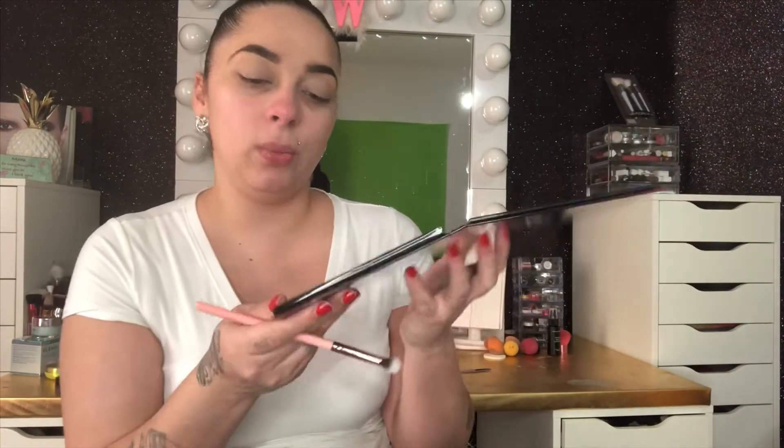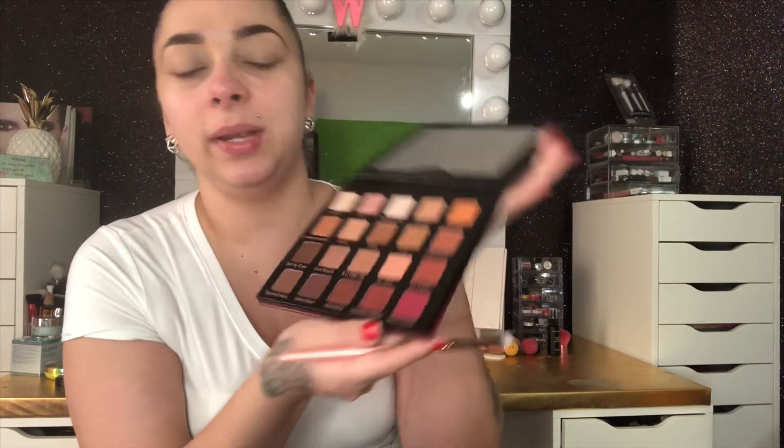I'm gonna grab another brush and go in with the color Wine and Dine, which looks nice and pretty. I'm just going to add that all along — I'm not gonna blend it, just tap it and place it all along my crease. It's fine if it goes down to the lids. Just go ahead and make it as dark as you can, then grab more product. I'll do the other eye off camera so the video won't be too long.